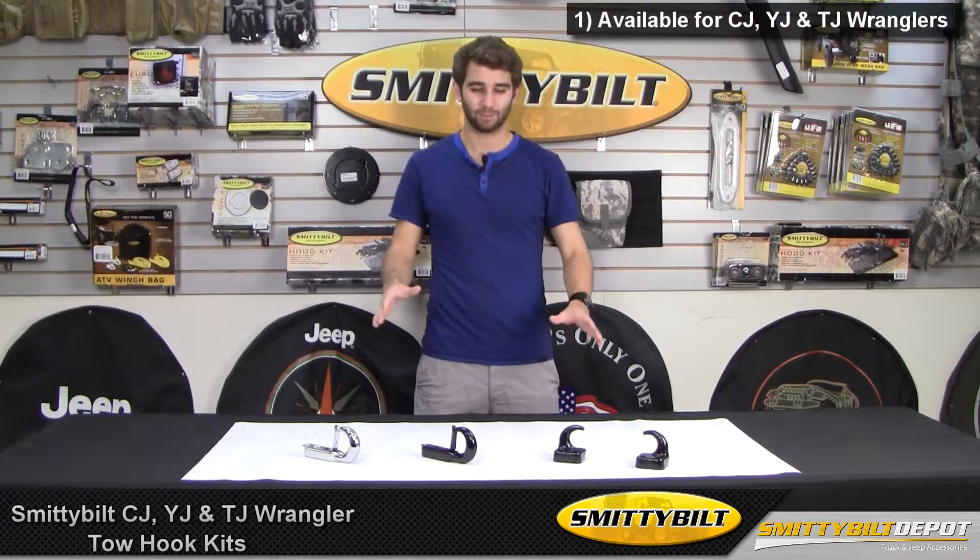Hi, this is Craig here checking out Smittybilt tow hooks, available for the CJ, YJ, and TJ Wrangler. Tow hooks are critical for recovery both on and off-road, so now you can be prepared to help yourself and your friends with Smittybilt tow hooks.